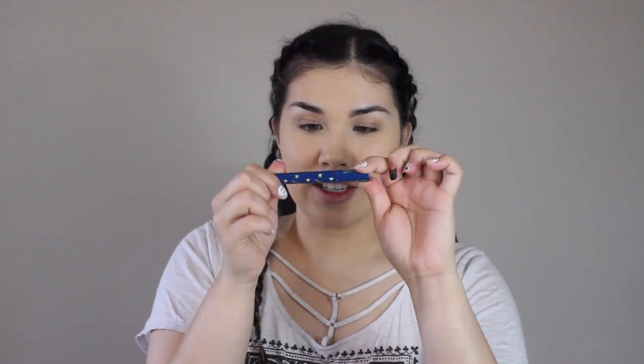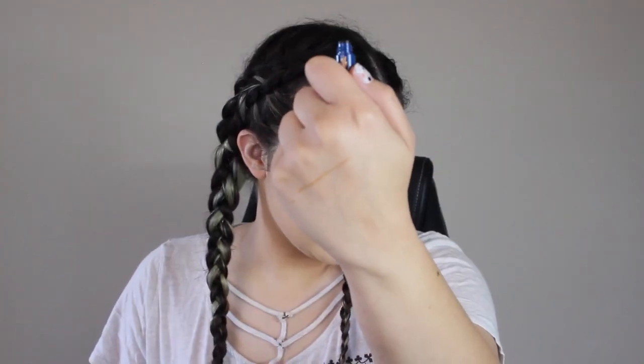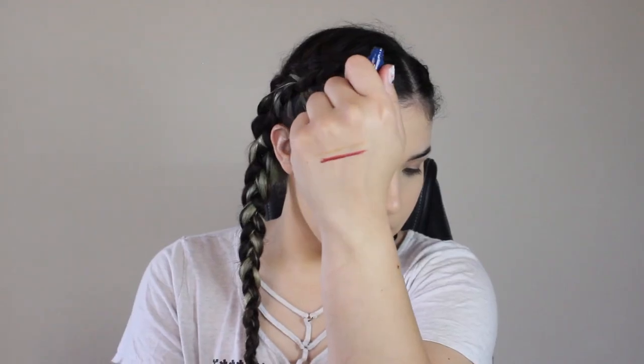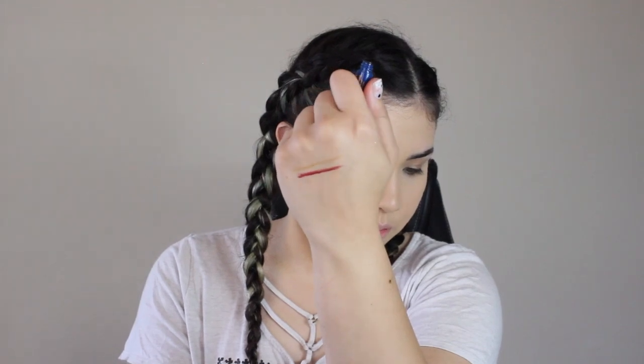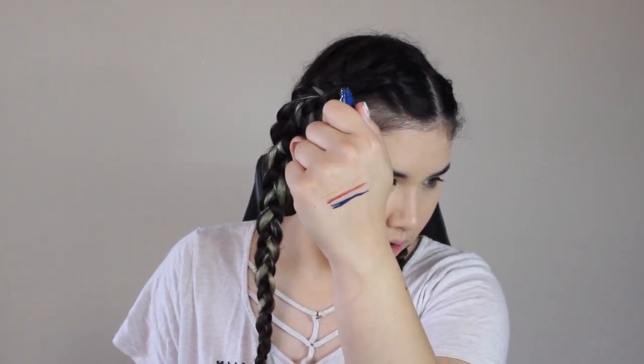Next we have four of the graphic ink liquid liners — I've never tried the ColourPop liquid eyeliners like this; I've only ever tried their cream gel pencil eyeliners. We have the Hufflepuff one in the shade Cup — a metallic bright warm gold for Hufflepuff members. Then Sword for Gryffindor — a metallic vibrant warm red for Gryffindor members. Then Ravenclaw in Diadem — this one looks like a matte deep blue for Ravenclaw members.